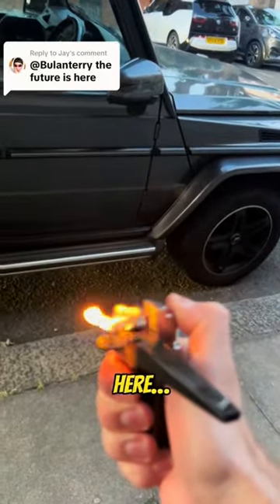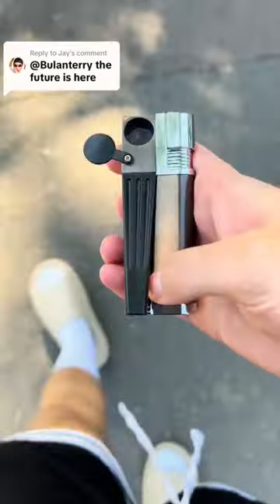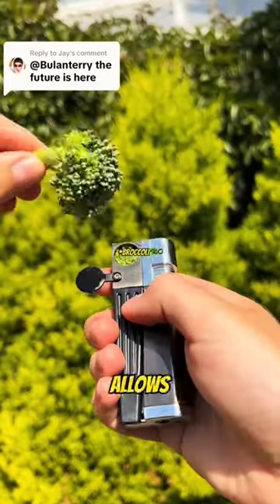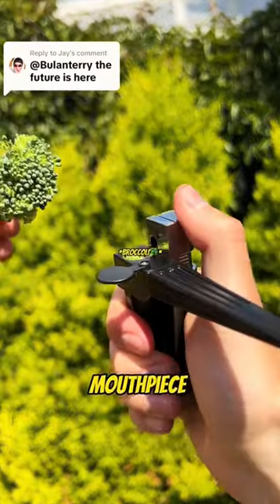He's right. The future is here. The Kanya lighter is for people who love broccoli but can't roll or don't want to. Our design allows you to melt your broccoli and inhale through the mouthpiece.